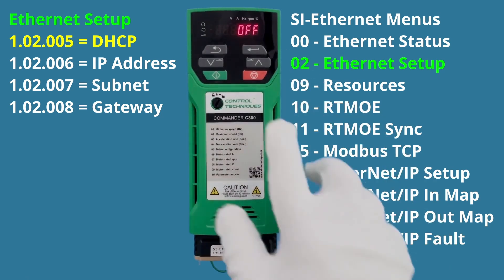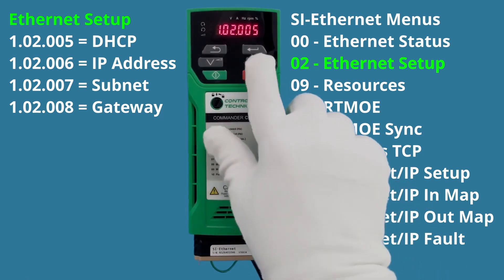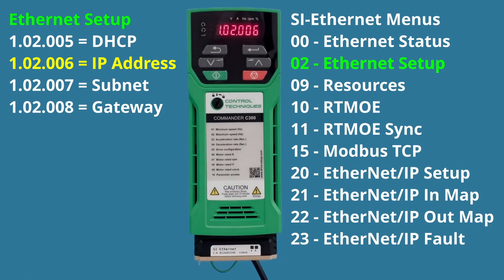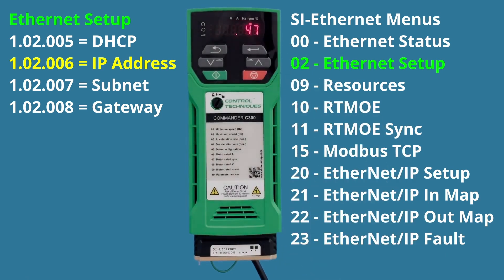Now that DHCP is off, I hit the Exit button and navigate to parameter six. Parameter six is the IP address. You'll notice the digits keep changing — this is a seven-segment keypad that can't display the full IP address at once. A small dot at the top scrolls left to right to show which octet is currently displayed. The IP address currently in the drive is 169.254.47.199. I want to change it to 192.168.1.100.